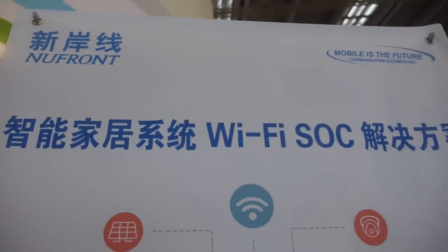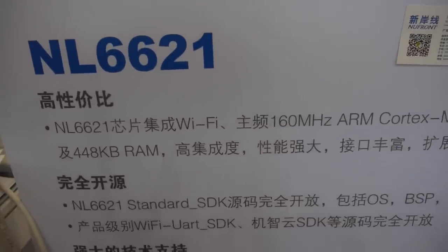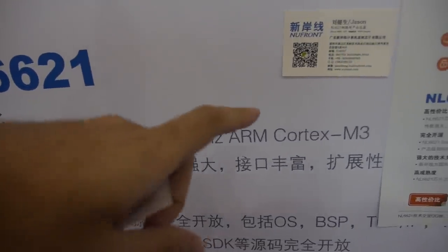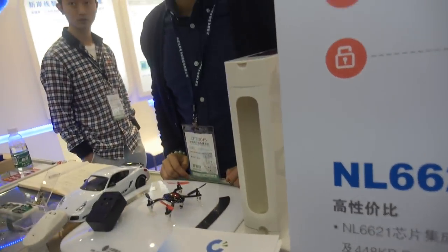We're here at the NuFront booth with a Wi-Fi SOC. This is the NL6621. It's an ARM Cortex M3, 160 MHz. This is a Wi-Fi SOC.